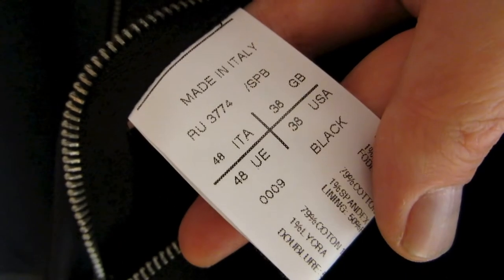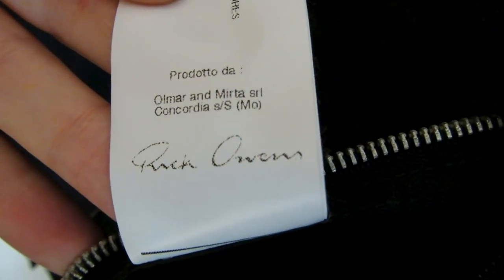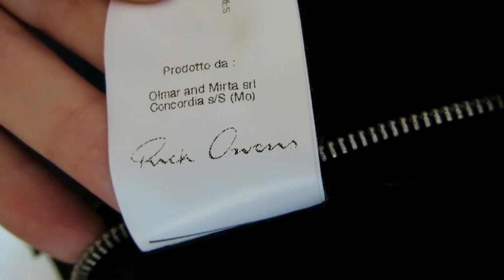Inside the left pocket is the Rick Owens tag with the size, which is 48 Italian, but it really fits more like a 44 or a 46. I'm an Italian size 48 in pretty much everything and there is no way I could fit into this jacket. So I would recommend sizing up at least one size if you're intending to pick this up. Stitched into the lining on the inside is the Rick Owens signature.